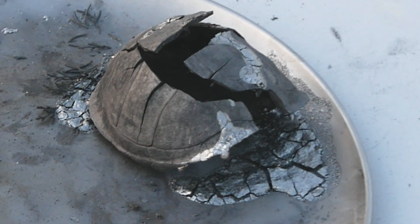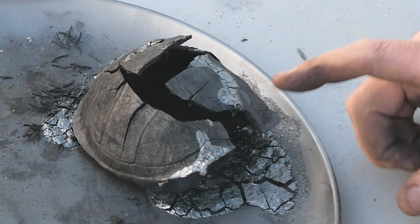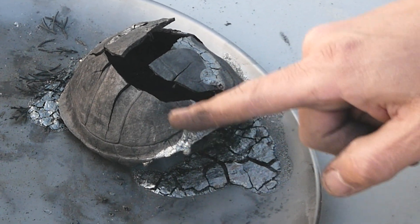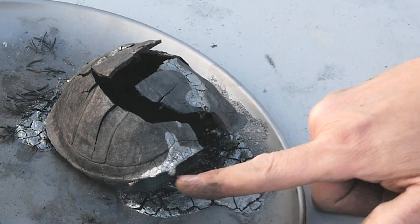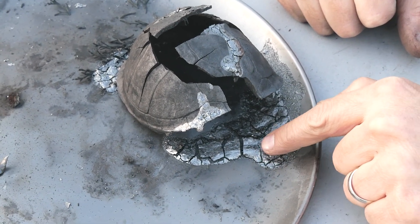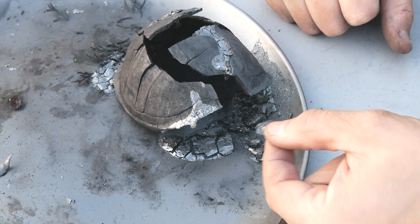Now the part we've all been waiting for — the turtle shell. A turtle shell is made up of a bony structure and then it has a keratin coating on the outside that gives it that colorful appearance we saw earlier. What's happened to the keratin is it actually looks like it has melted and dripped off the edge and then pooled on the bottom of the tray. We'll poke a little bit at this puddle of carbonized keratin — it's just shiny and flaky, kind of like how it was before it carbonized.